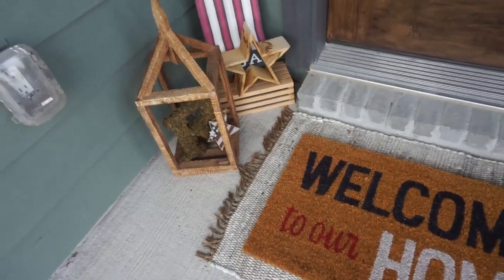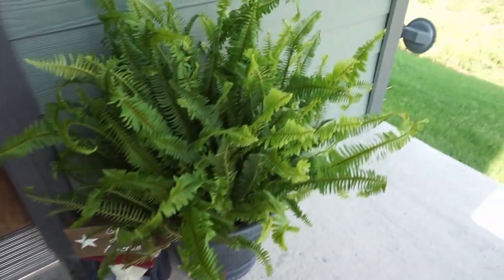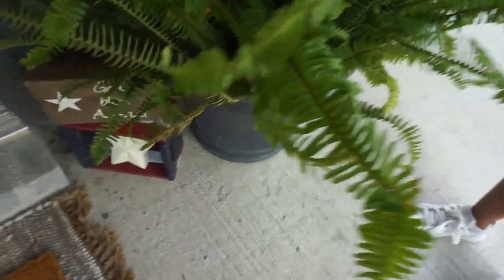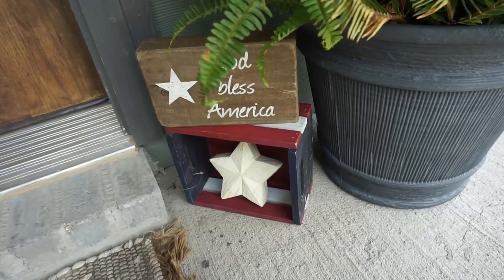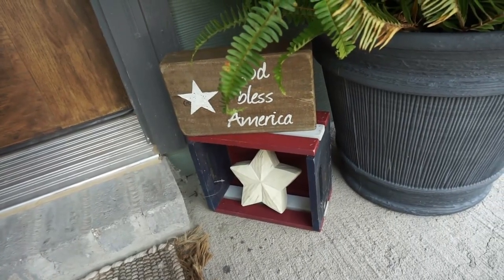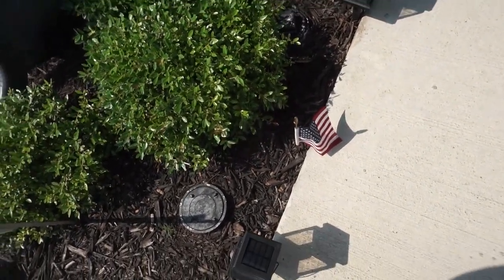This lantern is from Home Goods, and over here we have our big fern from Home Depot, and so is the little gray pot it's in. I just added this 'God Bless America' sign and a simple red, white, and blue little riser from Hobby Lobby — I also need to cut off that tag — and a star as well. We kept it really simple. We also have flags that line both sides of our entrance going into our house.